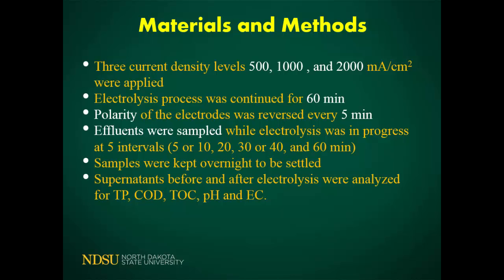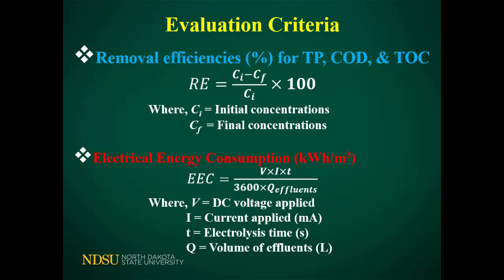After sampling, we let the samples settle overnight, then collected the effluent and measured different properties: TP, COD, TOC, pH, and EC. We calculated the removal efficiency depending on the target component — whether TP, COD, or others — based on the initial concentration and the concentrations at each time point. For electrical energy consumption, we also used a formula so we know which electrode gives us the maximum efficiency.